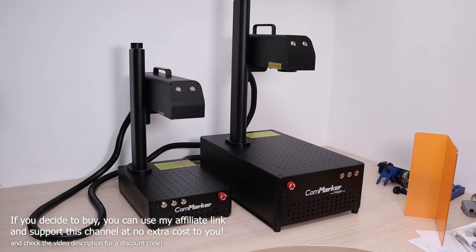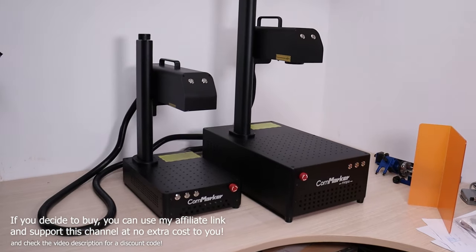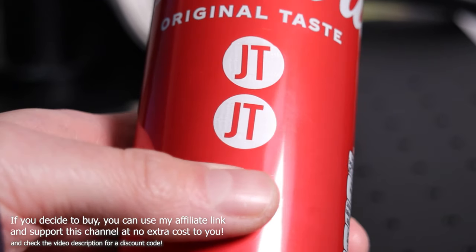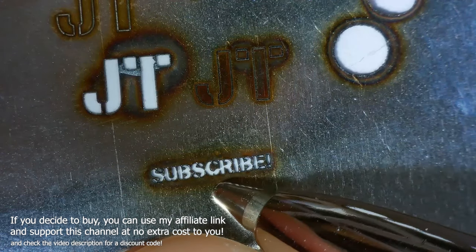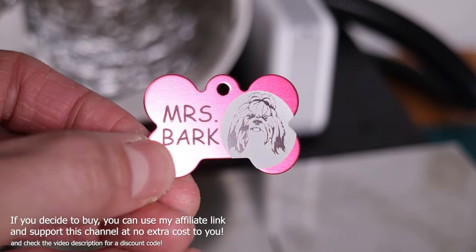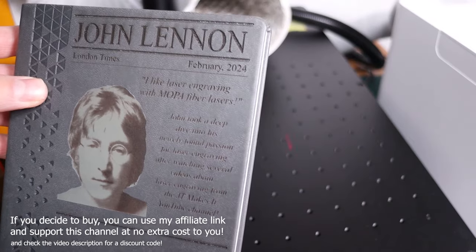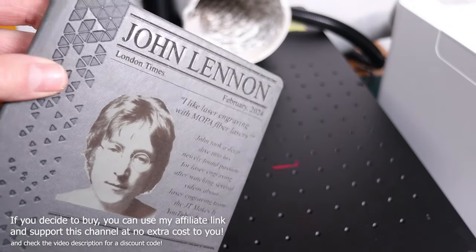In conclusion, the Commarker B4 60-watt JPT MOPA fiber laser is an incredibly capable machine which offers a ton of adjustability and tweaking to allow you to get the desired engraving effect. It is astonishingly fast and powerful — it can dig deep into the material with ease — but it can also be very delicate and precise if needed.